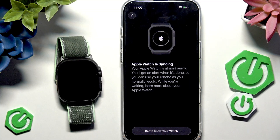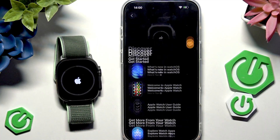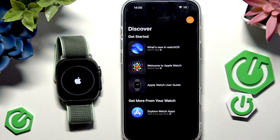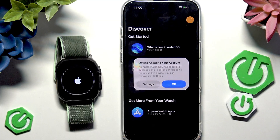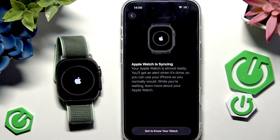The Apple Watch is now syncing, which may take a moment. You can also click 'Get to Know Your Watch' to learn more — it shows what's new in the latest watchOS version, tips about Apple Watch, the user guide, and more.